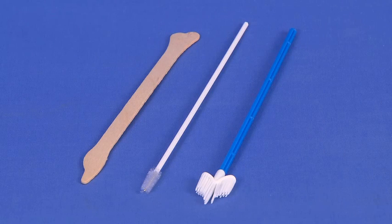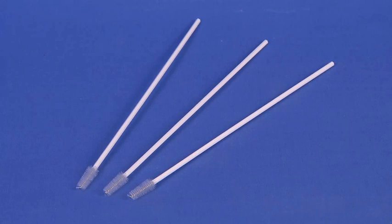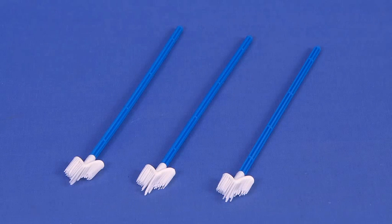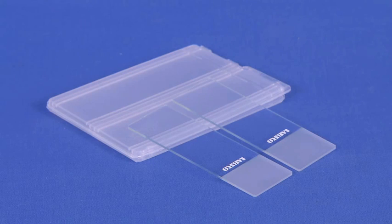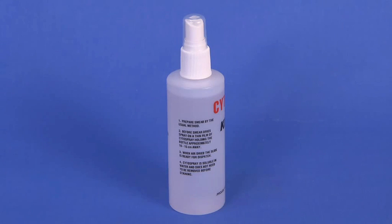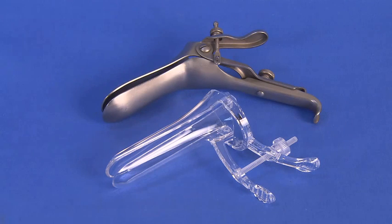An appropriate endocervical sampling device such as a cervical spatula, cytology brush, or cervix broom. A liquid-based preparation container or slides, and cytology fixative spray.